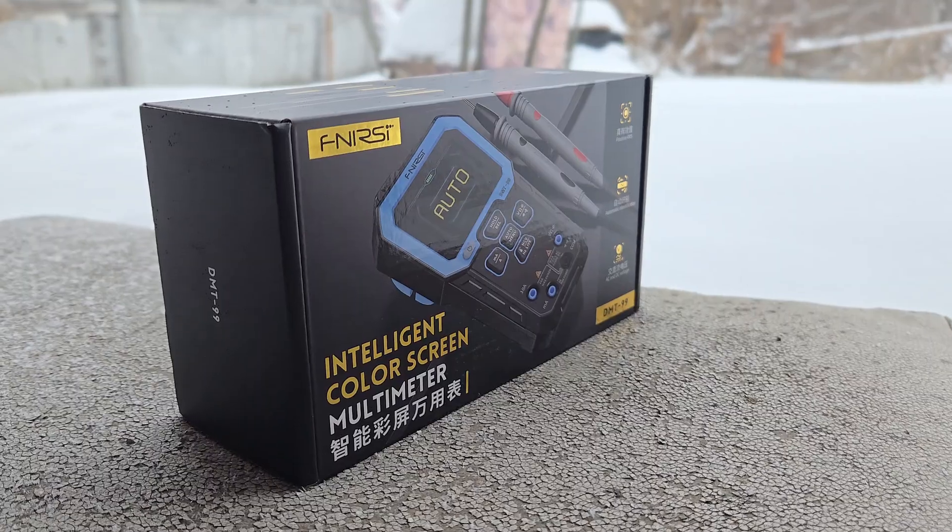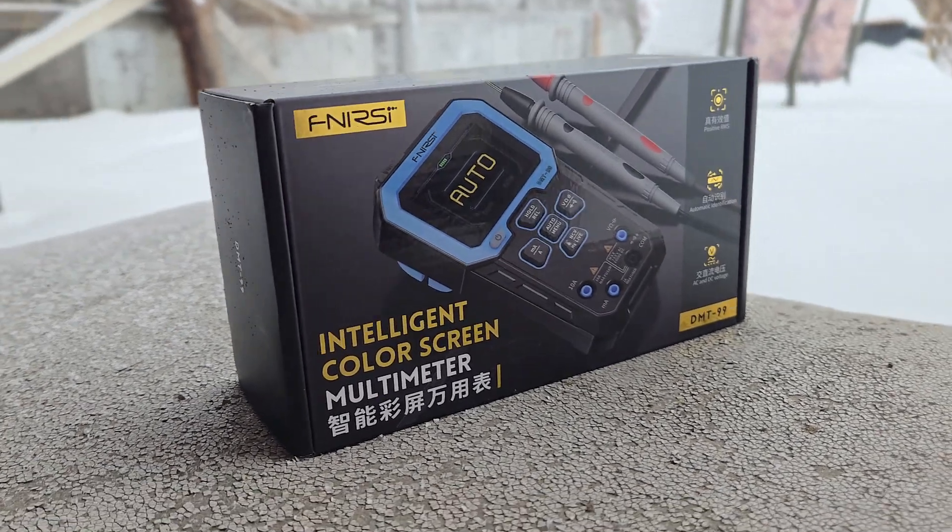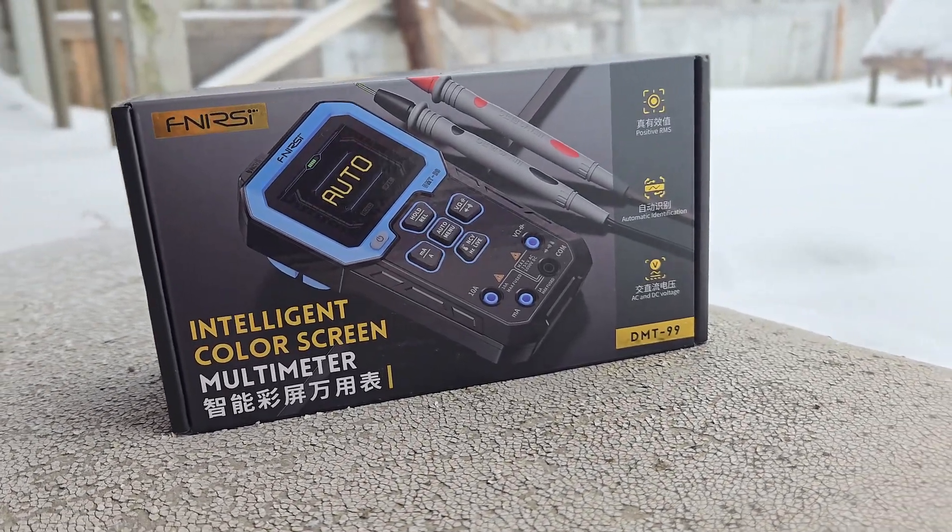In this video, I will unbox this amazing tool and show you how you can use it. Let's get started!